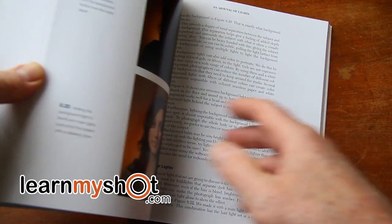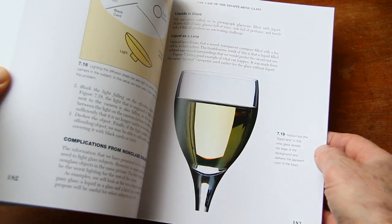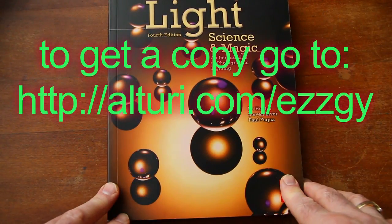Well, there's way too much to go into every chapter. But I can tell you they go into a really nice explanation on how to do portraits, how to light glass, and how to light white on white, and much, much more. So there it is — Light, Science, and Magic.